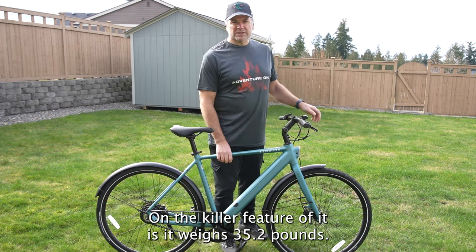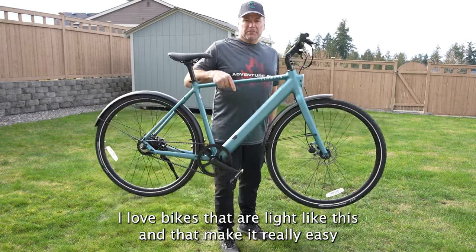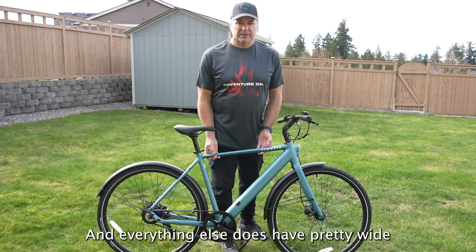The killer feature is it weighs 35.2 pounds, so as you can see it is easy to carry up and down stairs. I love bikes that are light like this and that make it really easy to commute, store, travel with, and everything else.